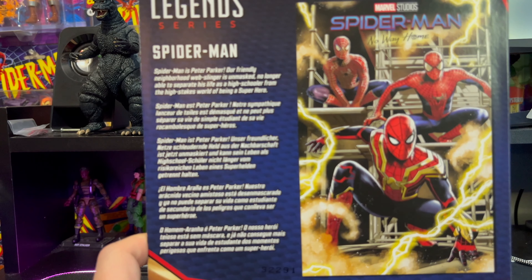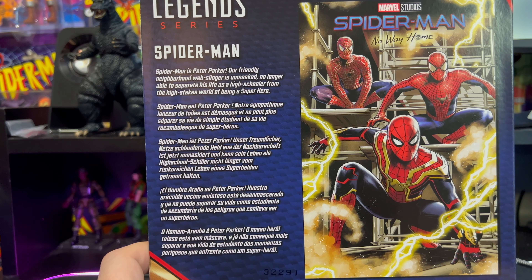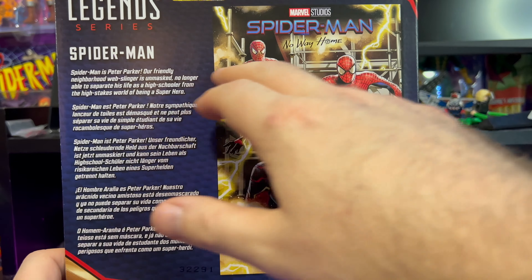On the back here we have a quick little read-up that says — if my camera focuses — Spider-Man is Peter Parker. Our friendly neighborhood web-slinger is unmasked, no longer able to separate his life as a high schooler from the high-stakes world of being a superhero. Also on the back we have all three versions of Spider-Man — pretty cool.